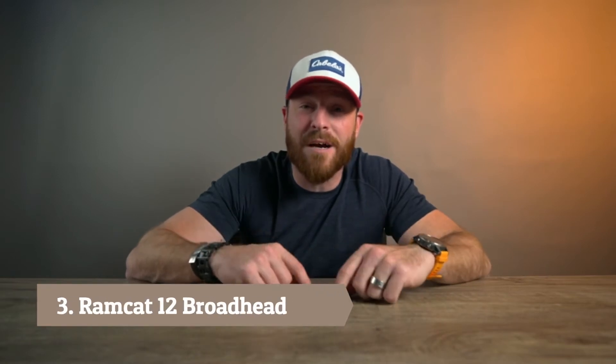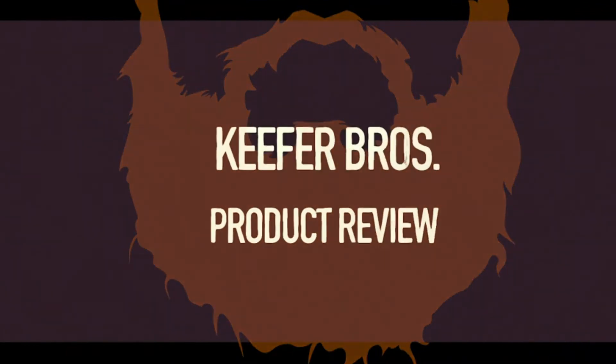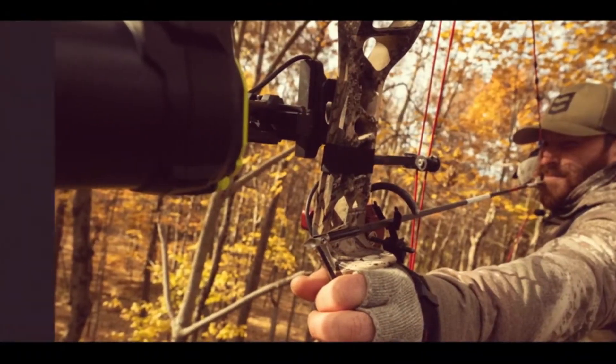Let's cut all that scientific jargon and shoot you straight — here's my take. Time to talk about the Ramcat Cage Ripper. I've been a fixed blade guy with the Hydroshock for the last two years, but I am going to switch over and give this a whirl because of the features, so let's dive in and check it out.